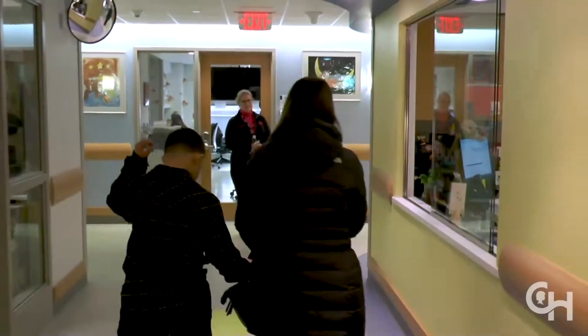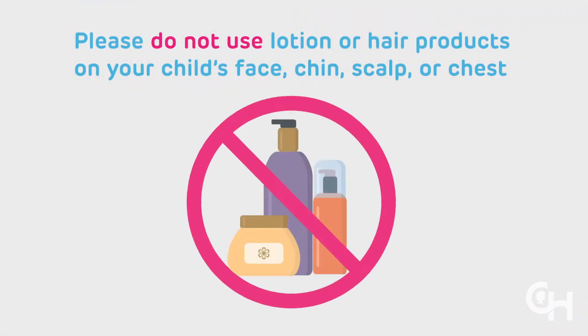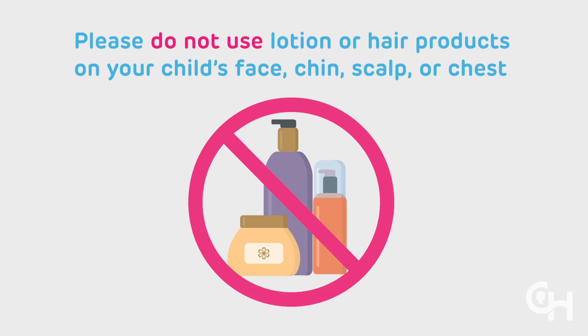On the day of your child's home sleep study and prior to coming to the lab, please do not use lotion or hair products like gel or mousse on your child's face, chin, scalp, or chest.